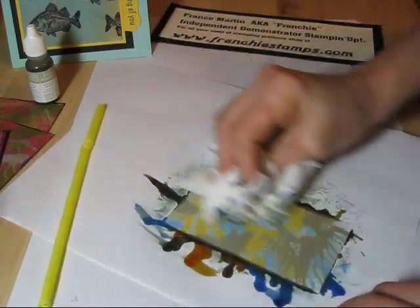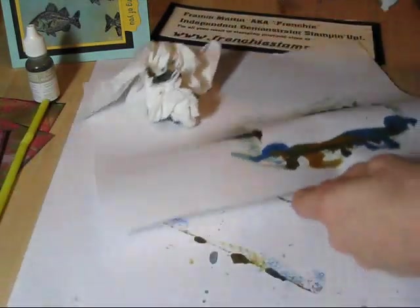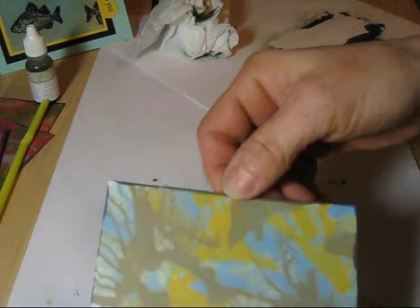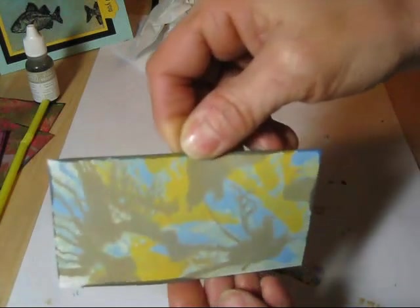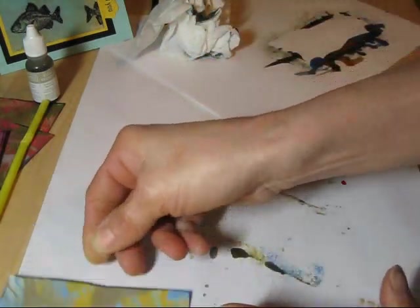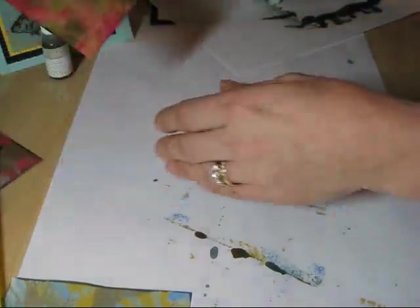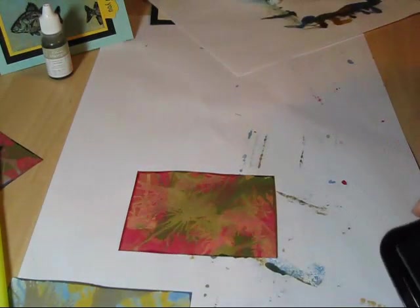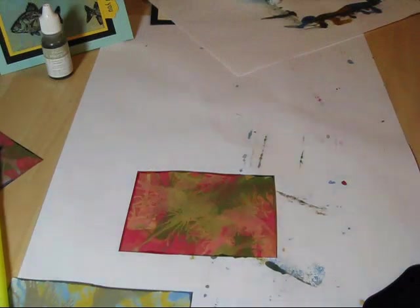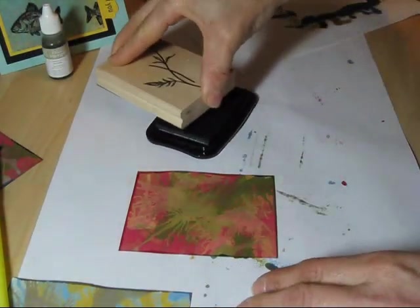I really like this combo. Voila! This was again the bashful blue, so saffron, and saracen. I really like this combo. Then you would let that dry before you stamp.